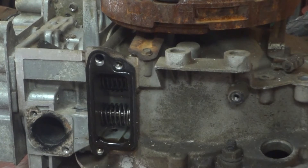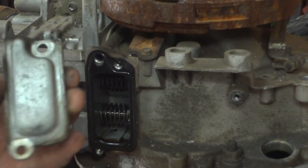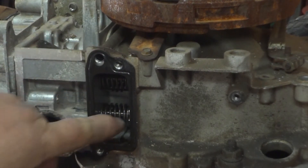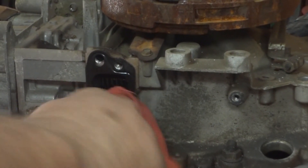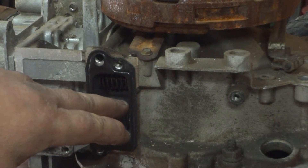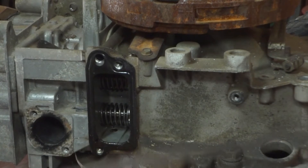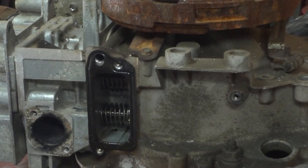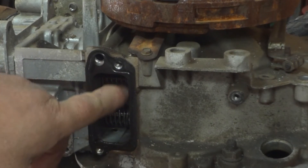Alright, so we checked the valve clearance on this engine. You have to take the exhaust off the side, and then there's a little plate on top — that's where you'll find your valves: intake on top, exhaust on bottom. I couldn't find the exact specs for this engine, but typical for engines like this is 0.08mm on the intake and 0.1mm on the exhaust. If you open it up and can't get even a 0.06mm feeler gauge into the intake, it's really tight.